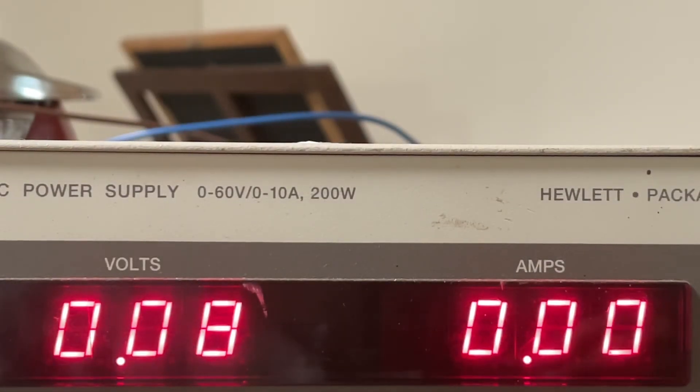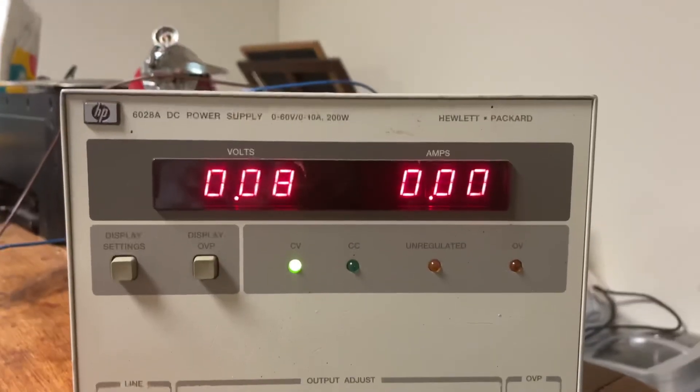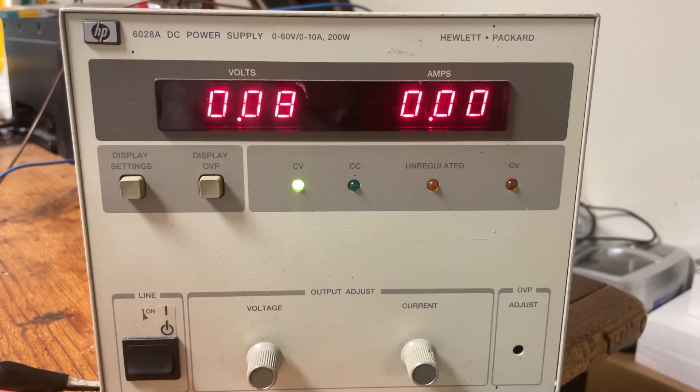All right, you have a great evening. What you were looking at is an HP power supply — that's about the only test equipment I usually use for this kind of work. Have a great evening.